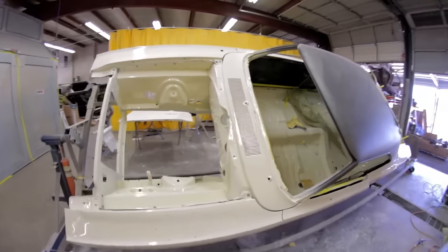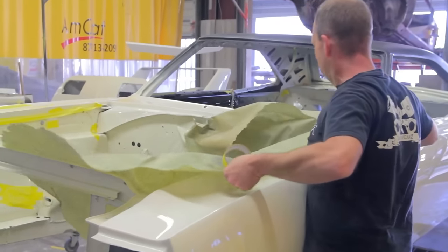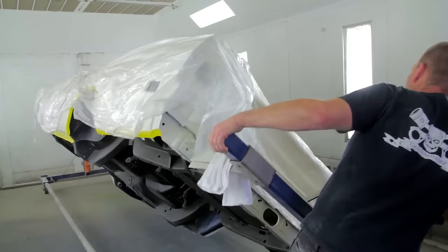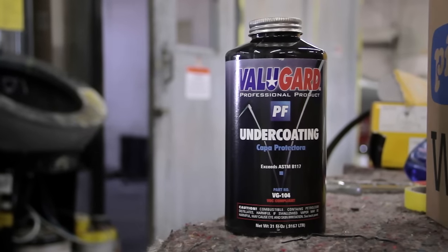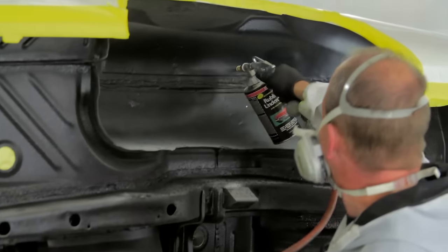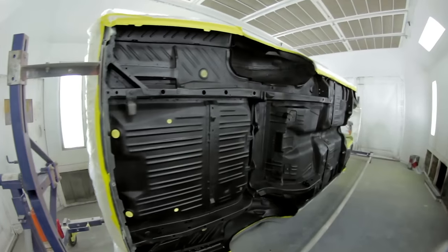We're undercoating the Superbird, which is not a major thing. We just got to mask everything off — we do not want undercoating on areas that are thick and gooey and not fun to clean off. Almost all the cars at Graveyard Cars now get undercoated when they're done. We've been using International Automotive's Value Guard. It works really well — it penetrates and bites the metal better than other products I've used, actually sticking on the car and protecting it from the elements.